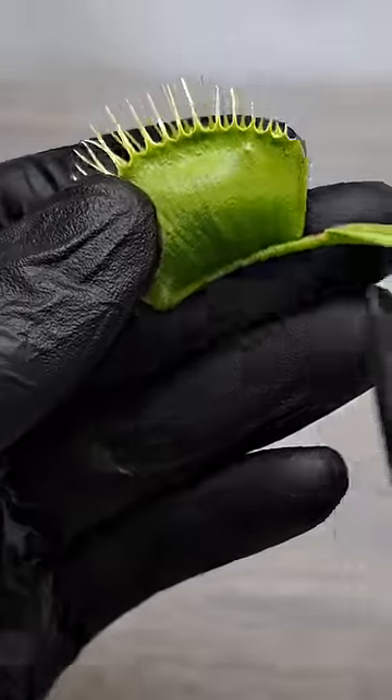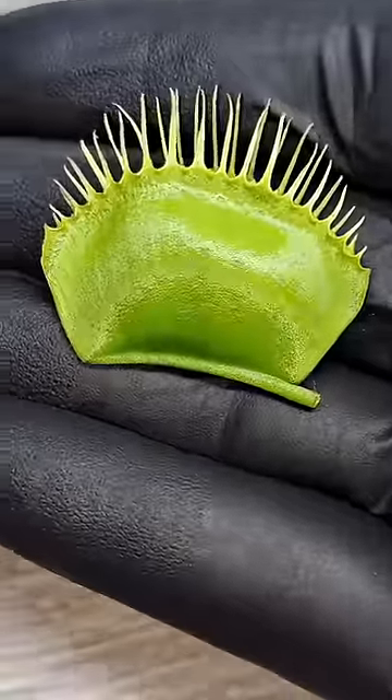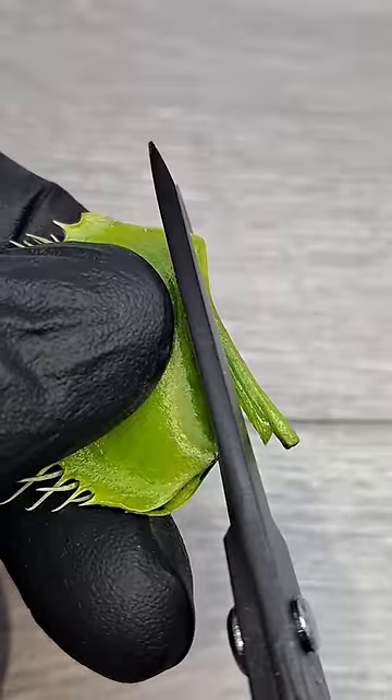After bringing the plant inside, I decided to use some sterilized scissors to cut the trap off. This makes it much easier to deal with the trap when trying to cut it open to see the contents. Next, I'm going to try to make a cut perfectly across the back of the trap to try to release the tension. This way, as I'm trying to pull the two leaves apart, the spring tension isn't constantly trying to reclose the trap.